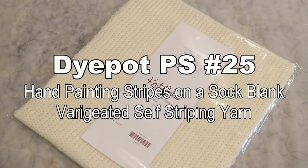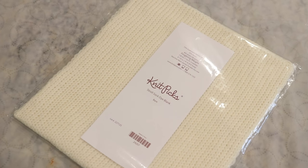Hi everyone! I am Rebecca from ChemKnits and today we are going to play with a KnitPix double-stranded sock blank and we're going to use this to attempt to create some self-striping yarn by hand painting a colorway on it.